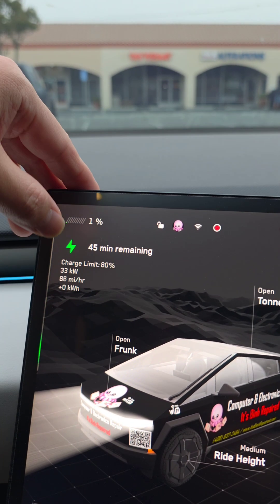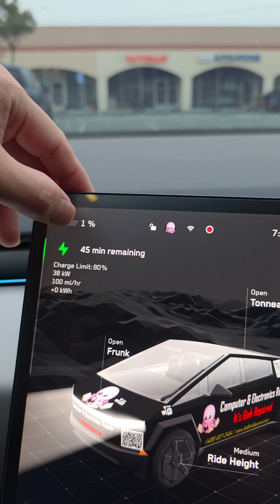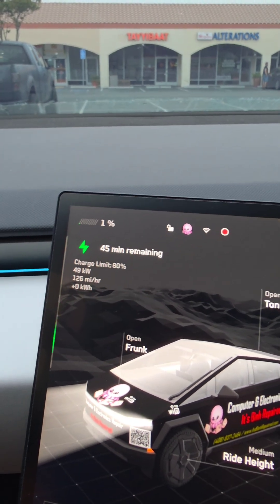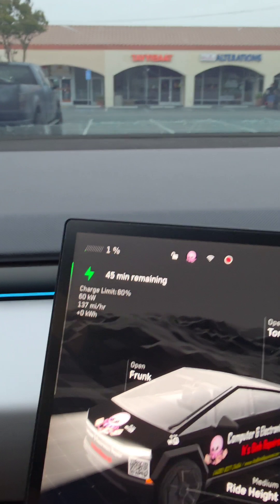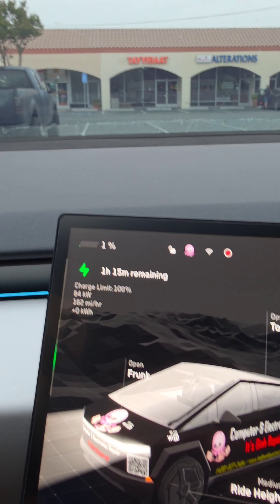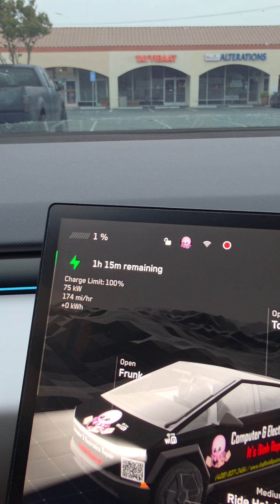It turns sentry mode on on its own. It's already doing one percent. Let me just set the charge limit to 100. Okay, it's set the charge limit to 100 — let's see what happens.